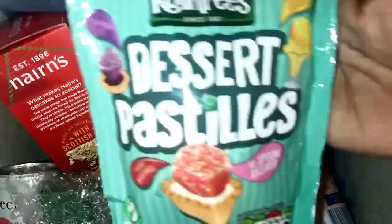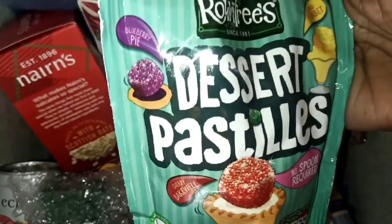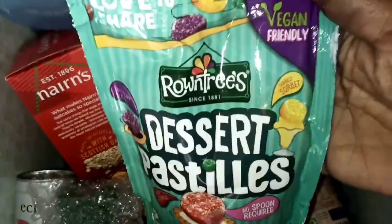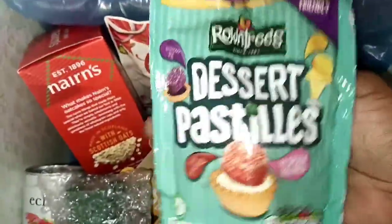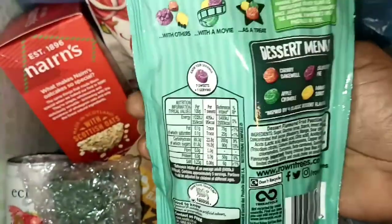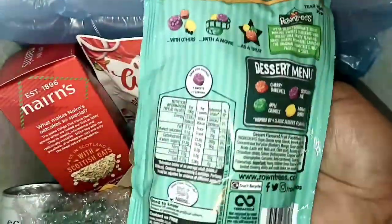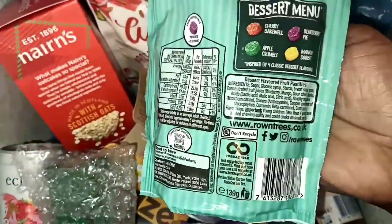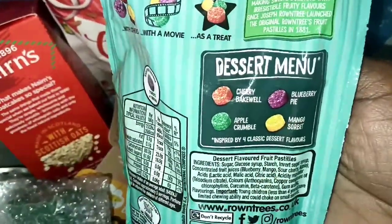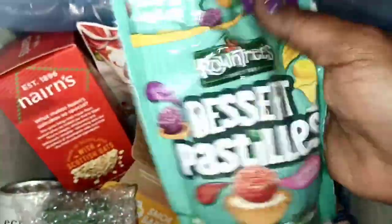We have some Rowntree's Desert Pastels sweets. This looks good — cherry bakewell flavor, blueberry pie, mango sorbet. It's vegan friendly as well — no spoon required. It's a nice sharing pack, only 139 grams. I'm definitely going to be trying these because I've never seen these flavors before. We've got cherry bakewell, blueberry pie, apple crumble and mango sorbet.